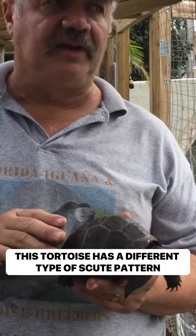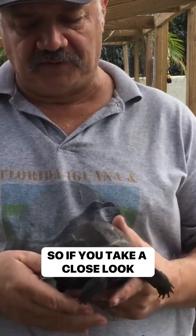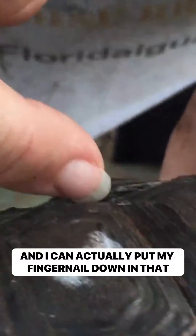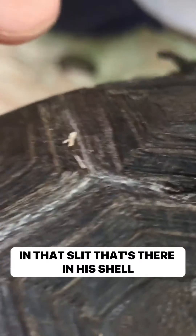This tortoise has a different type of scute pattern. I want to show you where one of the scutes is lifting up — if you take a close look you can actually see it right here, and I can actually put my fingernail down in that slit that's there in his shell.